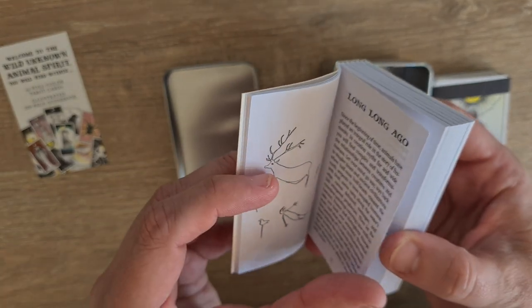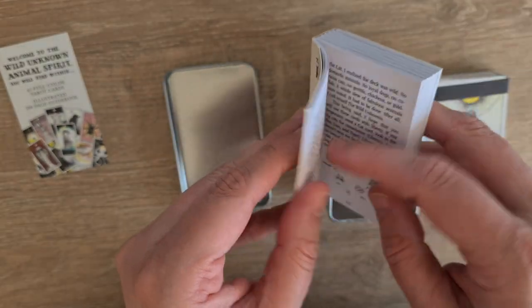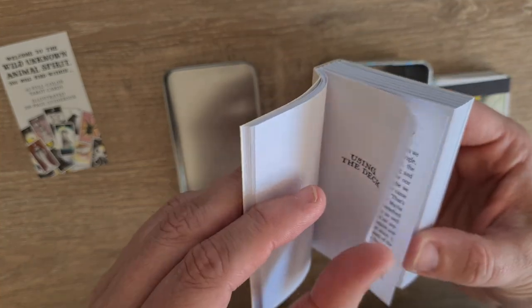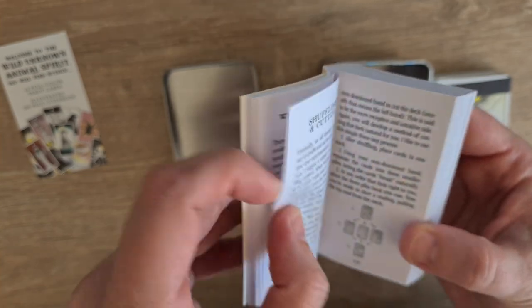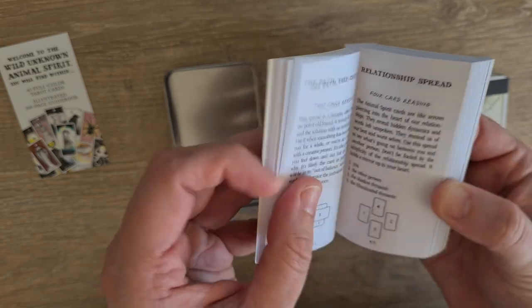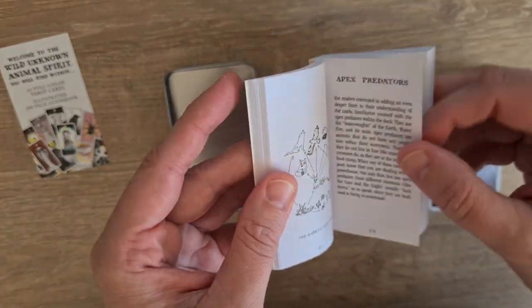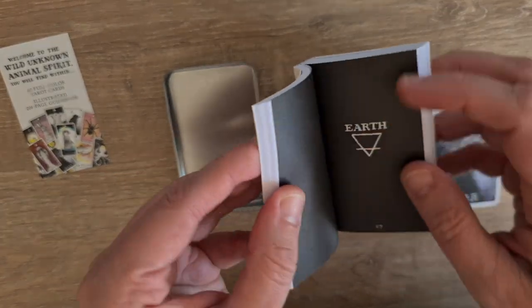We have 'Understanding the Deck,' then 'Long, Long Ago,' 'Humans, Animals, Divinity, Natural Selection.' What else? The elements, spirit, and then using the deck itself — 'What's My Spirit Animal,' 'What to Ask,' 'Caring for Your Deck,' 'When to Ask the Questions,' 'Shuffling and Cutting.' Then there are spreads: card a day, relationship spread, all these wonderful things. Deeper insights, the card order, the food web, apex predators, the nature connection — and then we go into the actual deck.